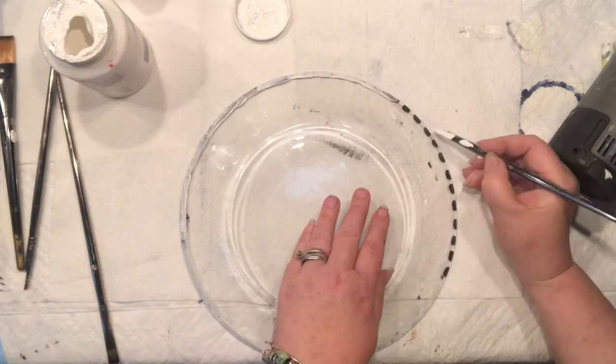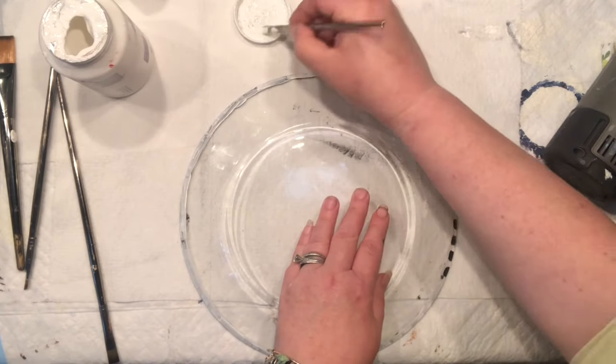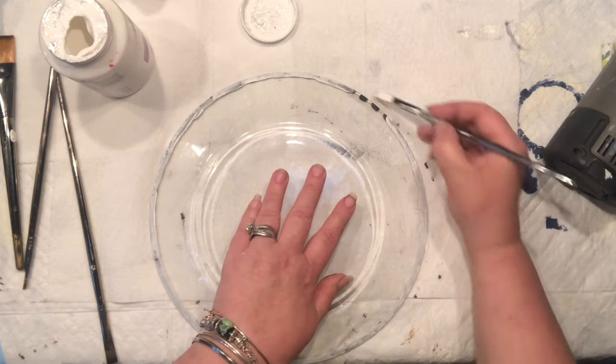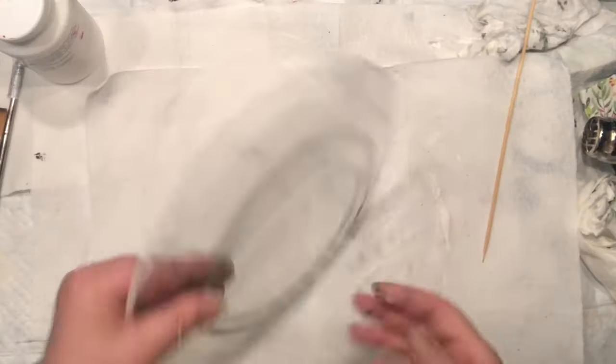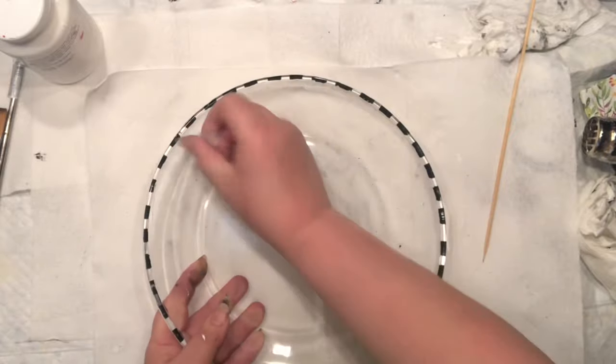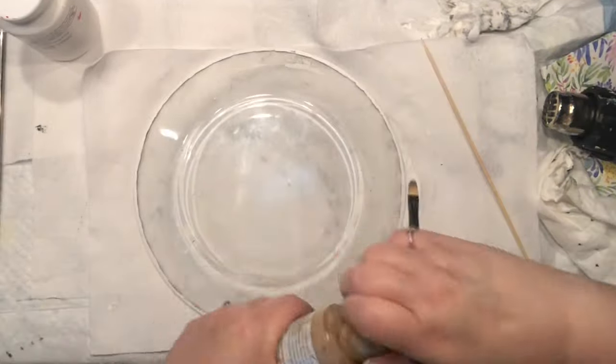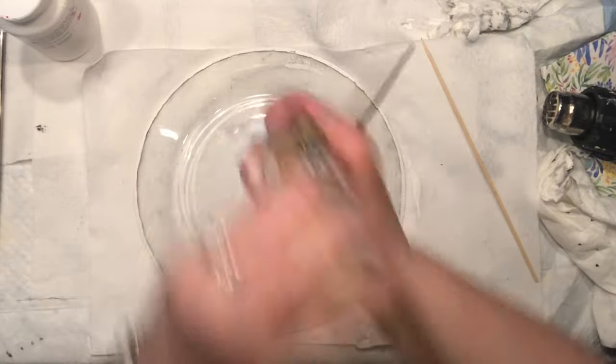It didn't dry properly on the second take so I'm painting it again. The good thing about painting on glass is that any mishaps you can wipe off — look how pretty that came out. You can wipe it off and clean it, so I've got myself some stripes.